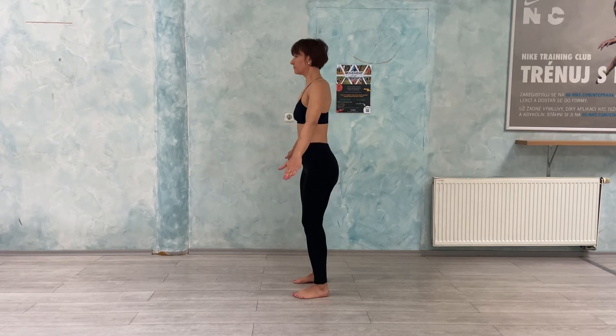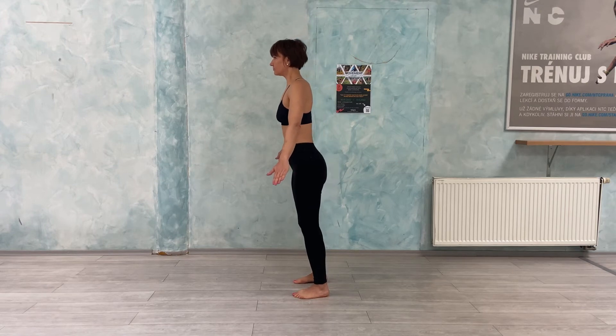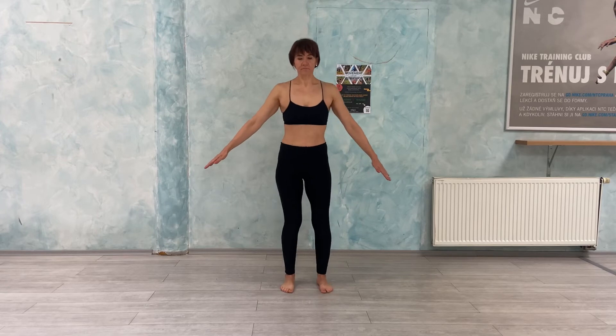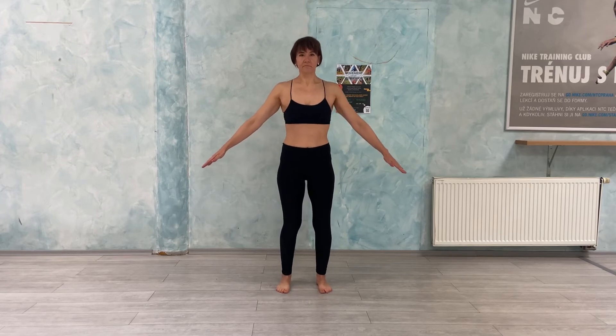Palms facing down and we incline forward. It looks like this — keeping a straight body. And we start breathing now.